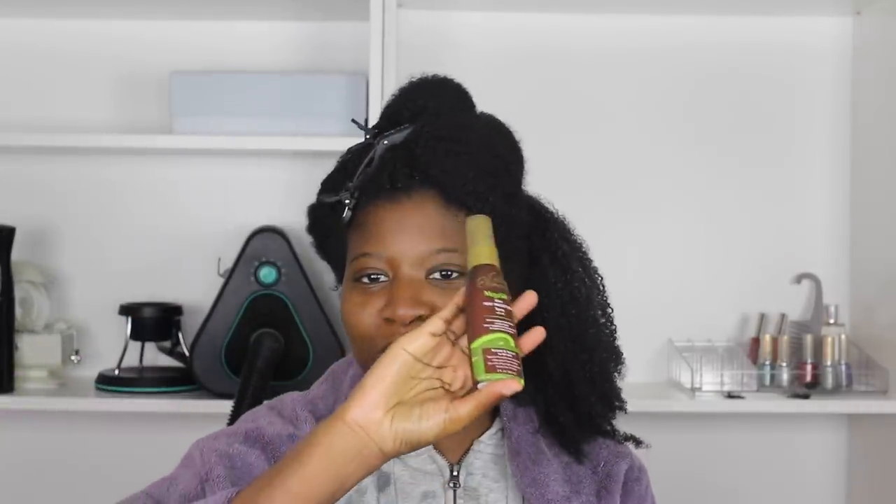Then I'm going to use a leave-in conditioner - I've never tried the DevaCurl leave-in before. This is the DevaCurl One Condition Original Daily Cream Conditioner. All the products I'm using I've never tried before, including a heat protectant. I'm using the Silk Elements Mega Silk Olive Heat Protectant Spray and I'm going to spray it on this entire section.